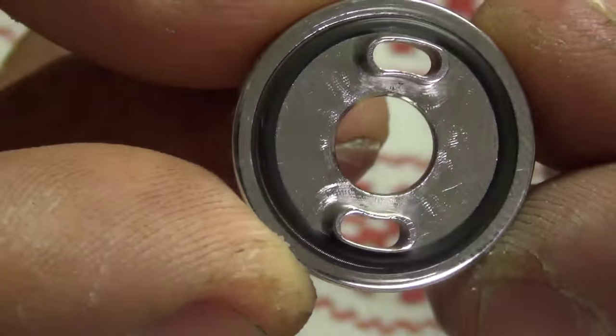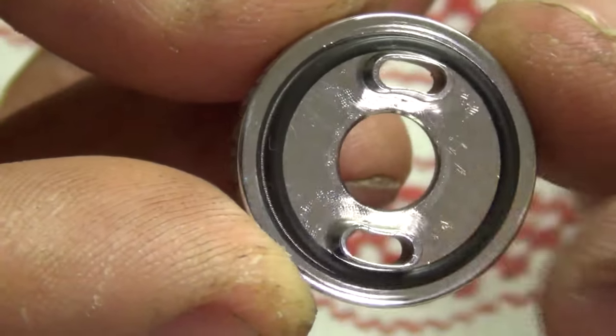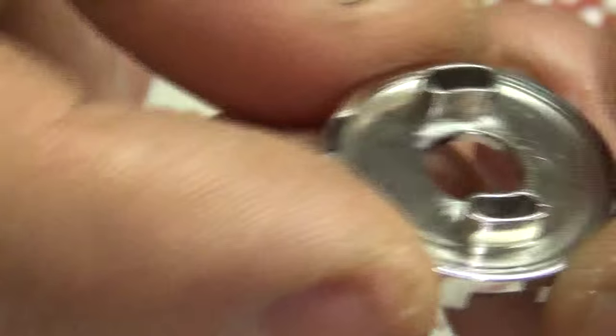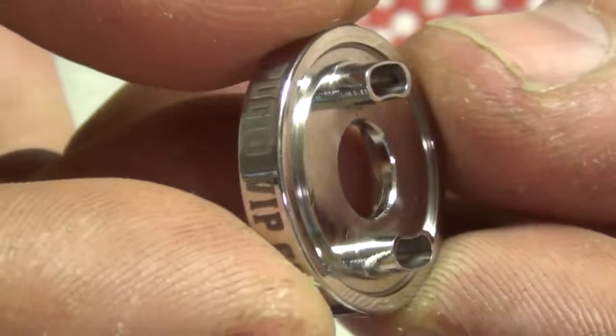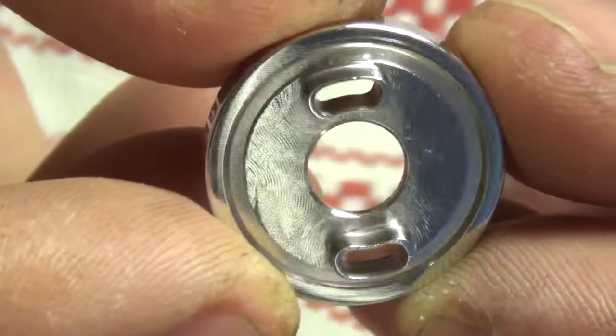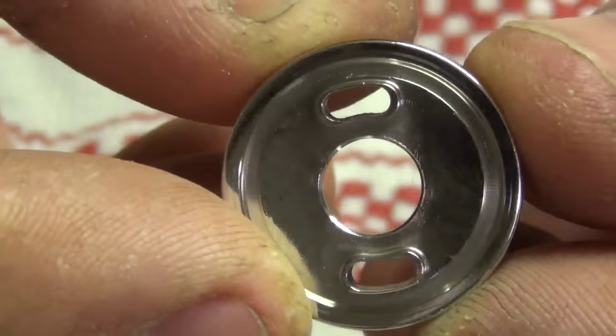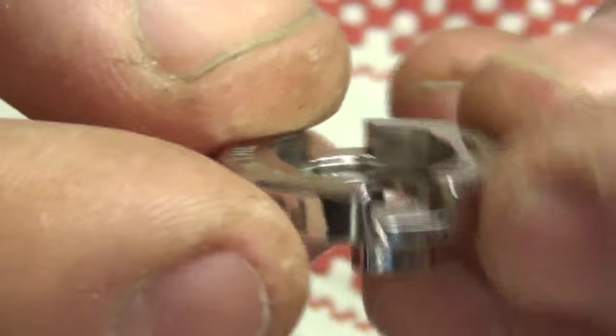Ring holding it on — just sits in there in the groove. Matter of fact, I'll pull that off and just show you the groove. There's the raised airflow holes. Nice work, right? Beautiful, man. Very well done. On the bottom, something interesting — I want to show you guys this.